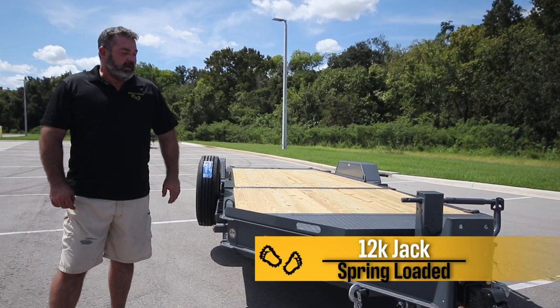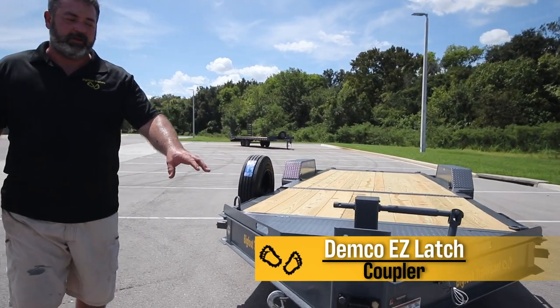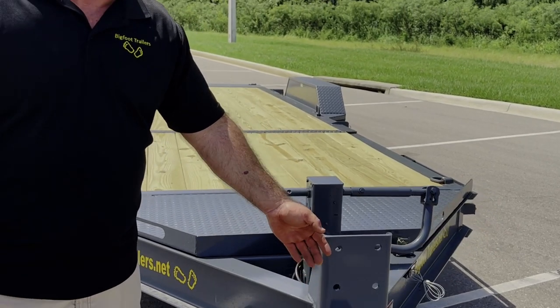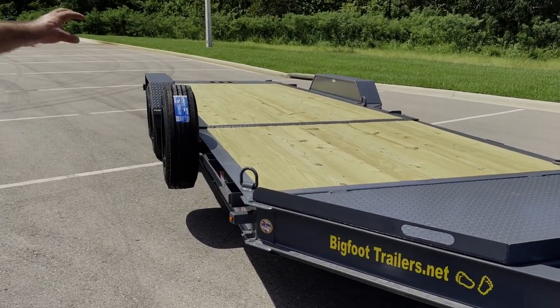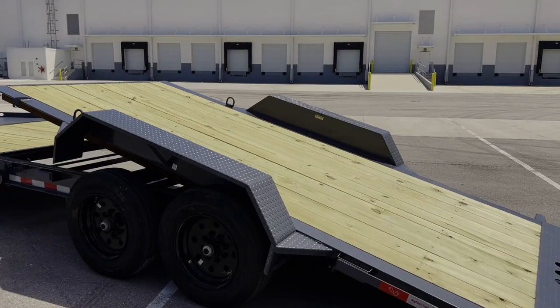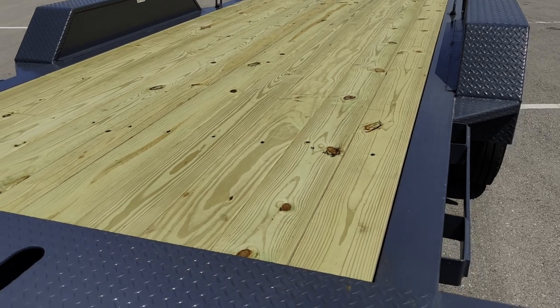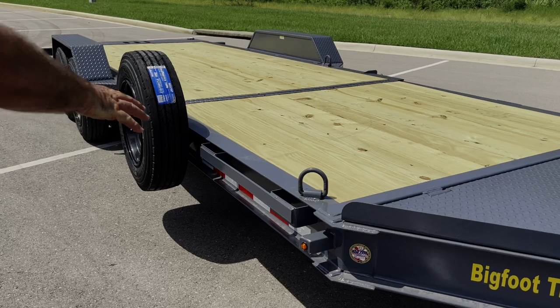You've got the 12k jack with a spring-loaded leg, and a Demco Easy Latch coupler that's always going to go on the ball no matter what — you can even get it on the ball when the lever's closed. This is a 22-foot tilt, which means you've got a 16-foot gravity tilt deck, a 6-foot front deck, and on our trailers you always get your bonus space of three and a half to four feet up front.